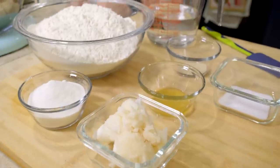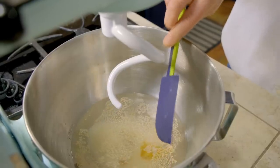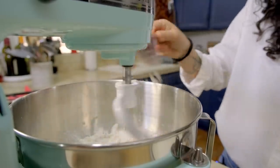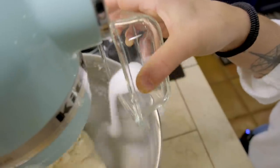The dough for the Rosticceria Siciliana is a very simple dough, but because it resembles a brioche dough and because it needs to be worked for a long time, I warmly suggest to use a mixer. We start from water, yeast, sugar, and honey. Now we add all-purpose flour. Traditionally the recipe calls for lard, so this is what I'm going to use. But if you don't want to use lard, you can use butter or coconut oil. And last but not least, we need the salt.